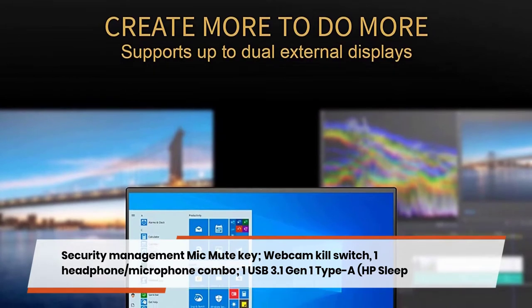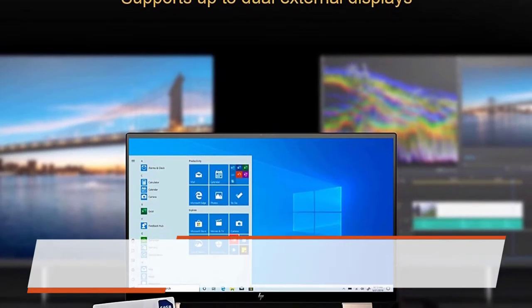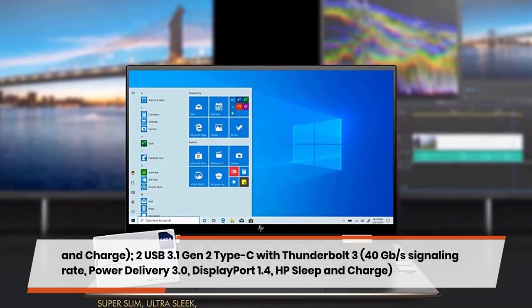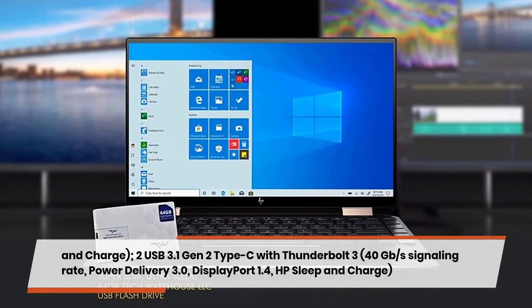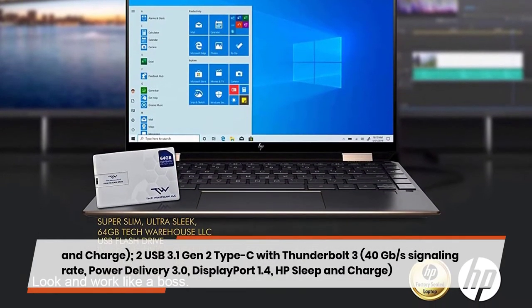Ports include one USB 3.1 Gen 1 Type-A with HP Sleep and Charge, and two USB 3.1 Gen 2 Type-C ports with Thunderbolt 3 at 40 Gbps signaling rate, supporting Power Delivery 3.0 and DisplayPort 1.4, also with HP Sleep and Charge.